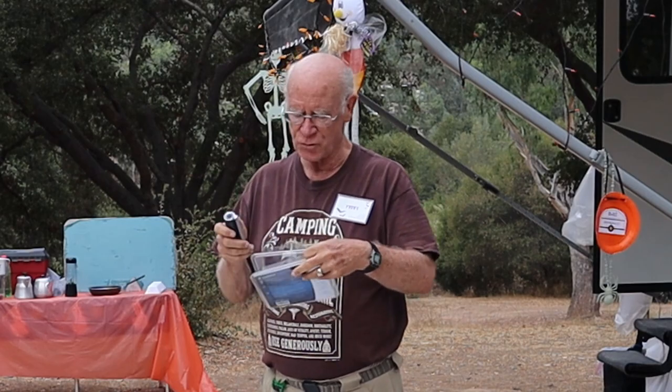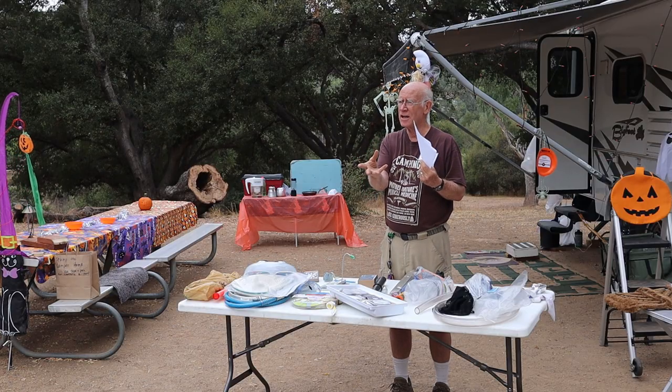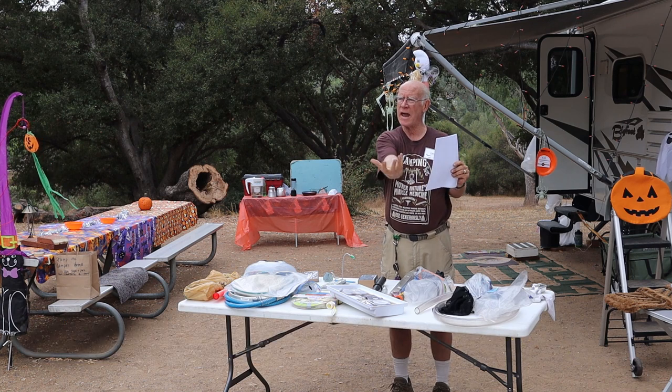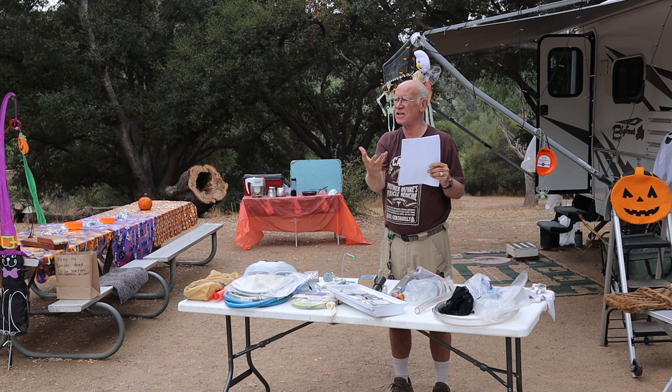This is made by Truma. This lady's version is app connected — she has an app on her phone that uses a magnet on the bottom of the tank to record how much propane is in her tanks.